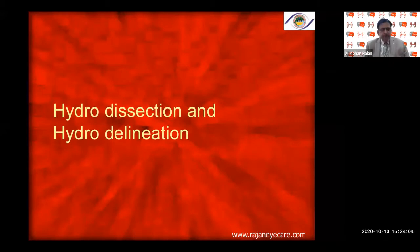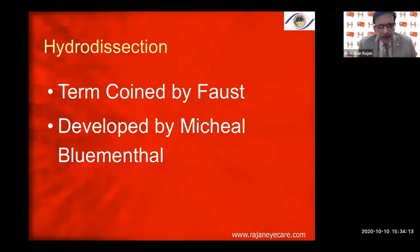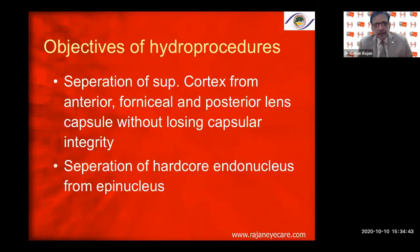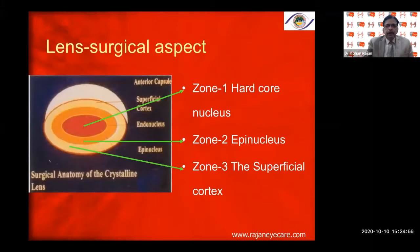Now the second part of my topic: hydrodissection and hydrodelineation. These are very important procedures for phacoemulsification — the hydro procedures. The term was coined by Faust and developed by Michael Blumenthal. These procedures can be hydrodissection, hydrodelineation, or hydrodemarcation. The objectives are: separation of the superficial cortex from the anterior, equatorial, and posterior lens capsule without losing capsule integrity, and separation of the hard-core endonucleus from the epinucleus — that is hydrodelineation.